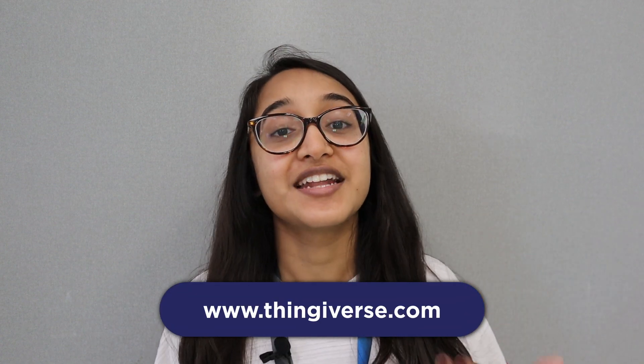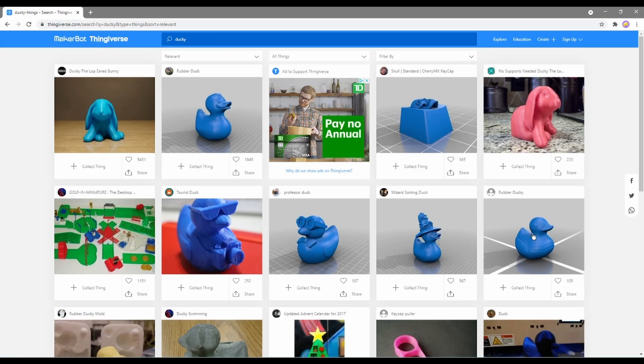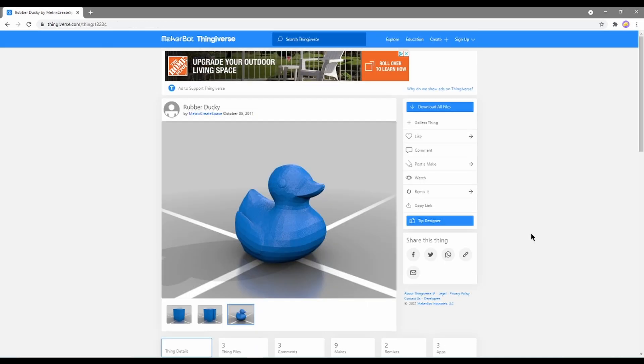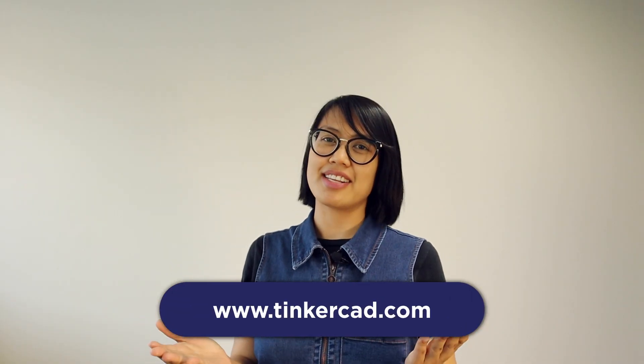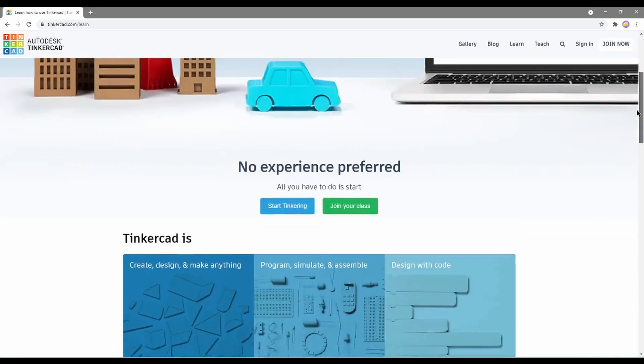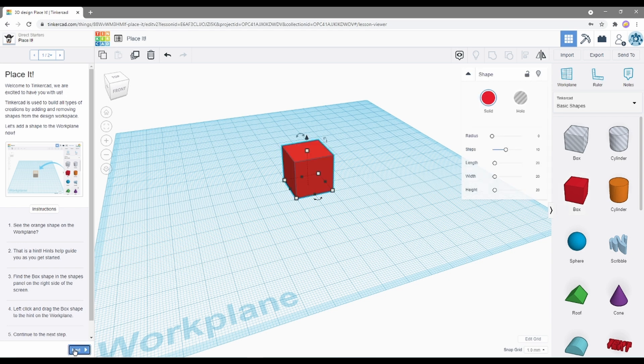If you're looking for a free repository of 3D designs that people have contributed to and released for printing, look no further than thingiverse.com. It's a great place to download designs to print, remix, or to get inspiration. However, if you're looking to create your own designs, Tinkercad is a great place to get started. It's a simple but powerful web-based design platform with lesson modules and a helpful community of fellow makers.